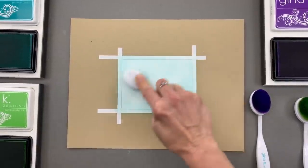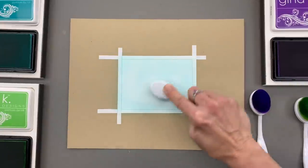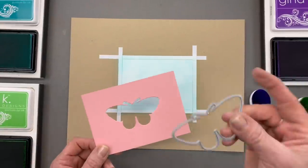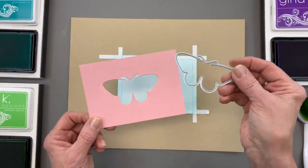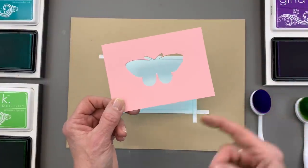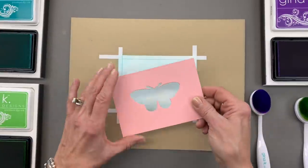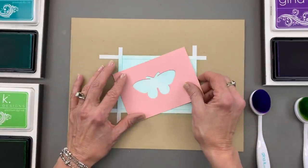And if it looks a little cloudy like there are clouds in the sky, that's totally fine. The next thing you're going to do is take an image that you want to stamp, take the coordinating die, and cut it out on a piece of cardstock. Then you're going to use the negative piece to create a stencil of sorts.